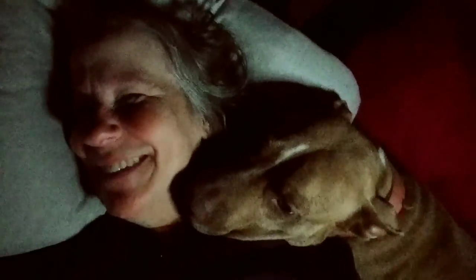Hey everybody, Han here, and Betty — oh my gosh, she has to get up. I haven't even gotten out of bed yet. It's been raining all night and it's still raining. She wants to get out and go potty. Okay, okay, I'm awake — kind of. And so is Betty. She's not crawling all over me, so that's something.